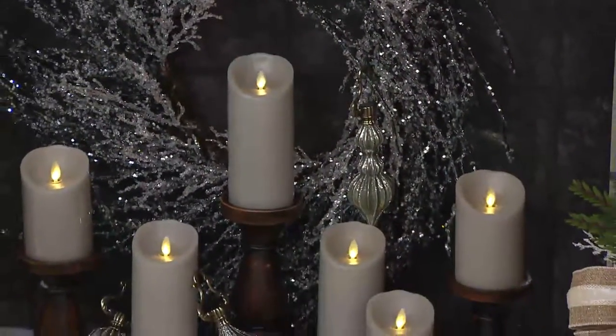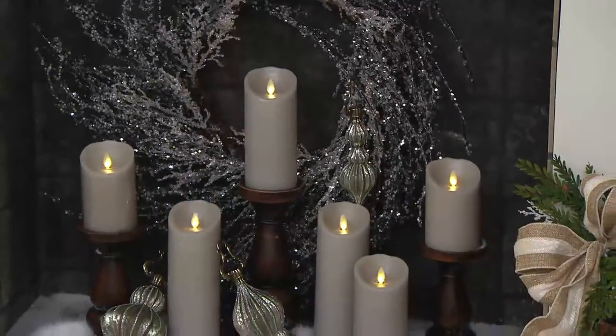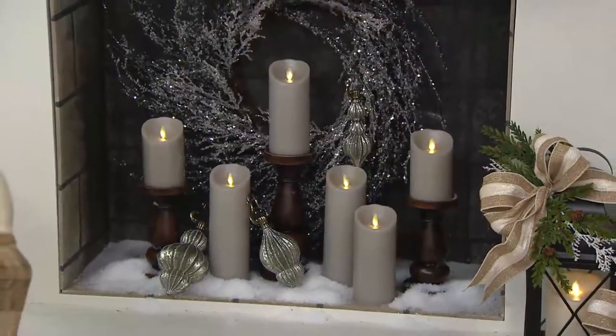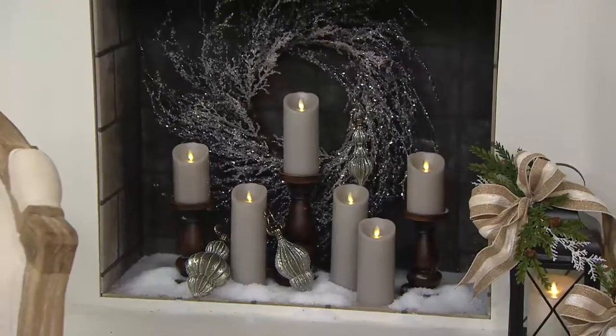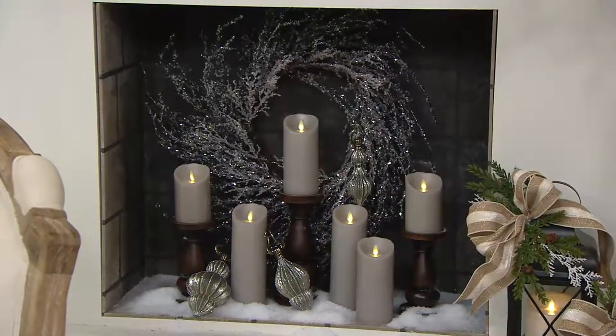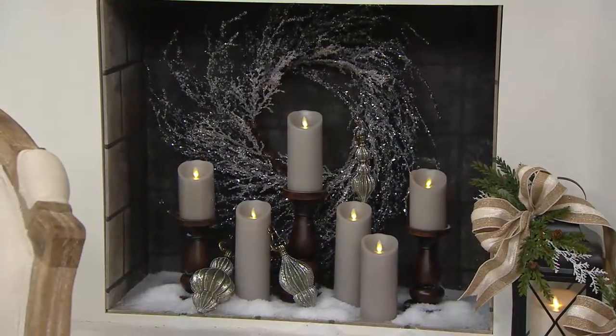They're really beautiful. Look at how gorgeous that crystal twig wreath is behind this — isn't that stunning? The ornaments that you see laying around it are the hanging-from-the-chandelier ornaments, by the way. But here you're seeing the two different heights — four inch and six inches high — and a set of two three inch diameter Luminara candles. You can see how beautiful those are.